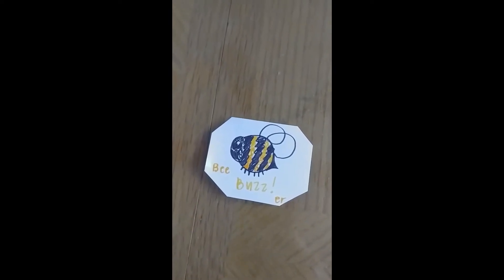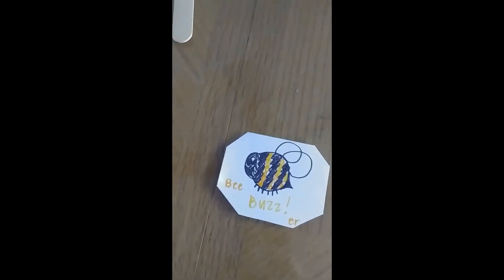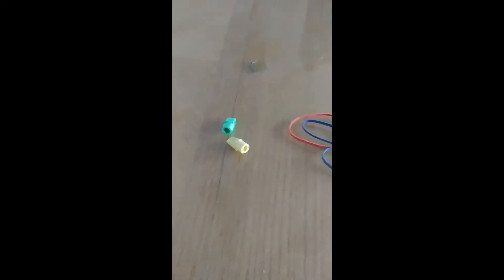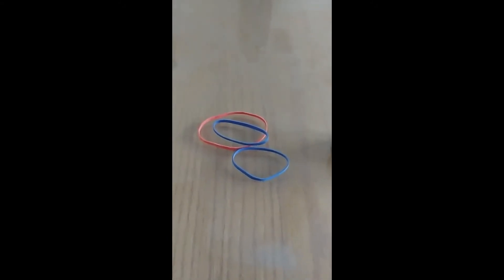To make your bee buzzer you're only going to need a few supplies. You're going to need some string or yarn, a popsicle stick, erasers, a rubber band and a stapler.